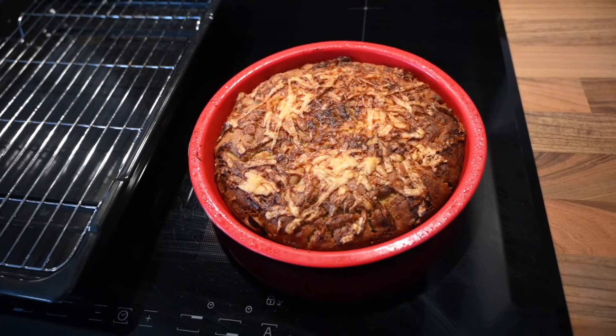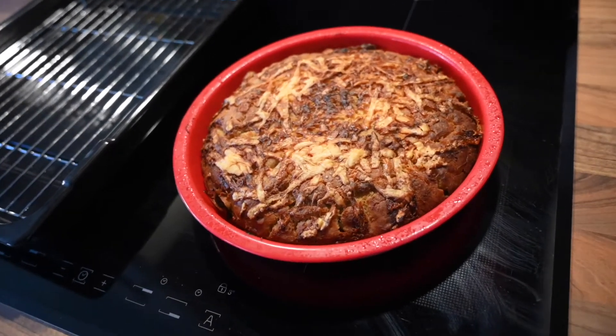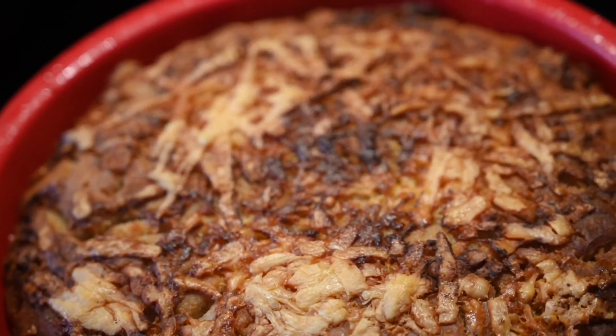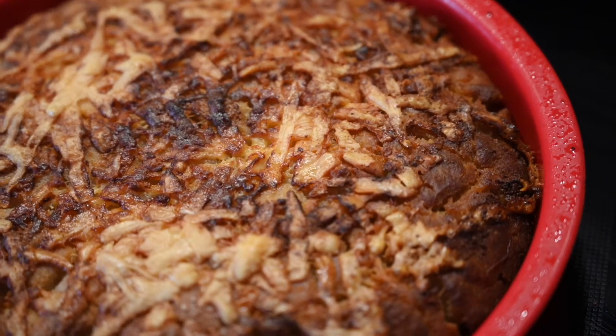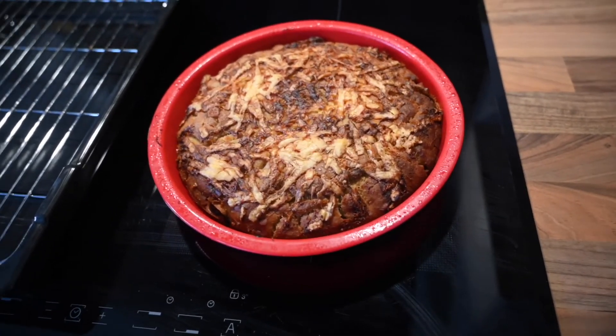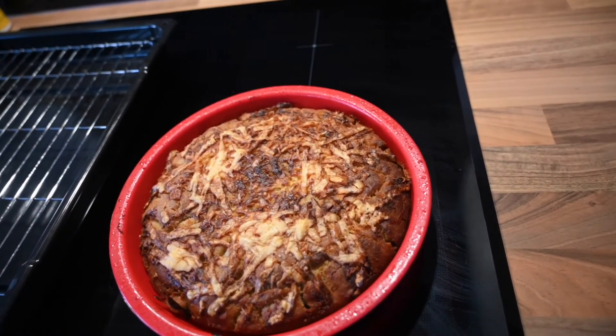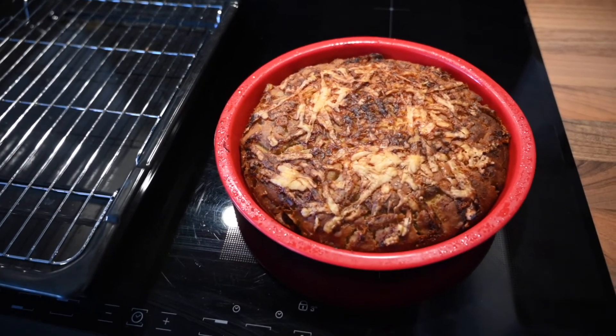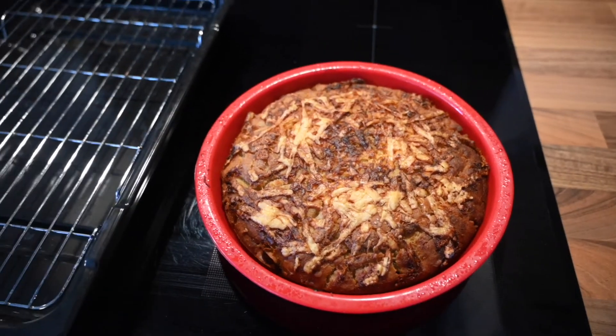So I've just taken the bread out of the oven after exactly one hour. As you can see it's not really risen. It's possibly a little overdone on top but only just. There's still a bit of the butter that we put on top sizzling around the side, so I'm going to get this out and pop it onto the wire rack and let it cool for 15 to 20 minutes, and then we'll give it a try.